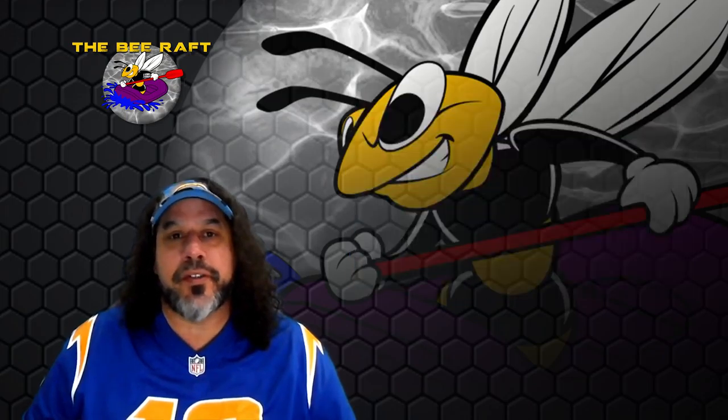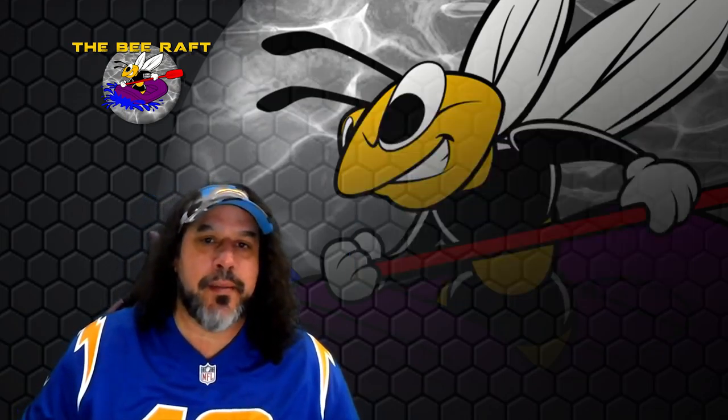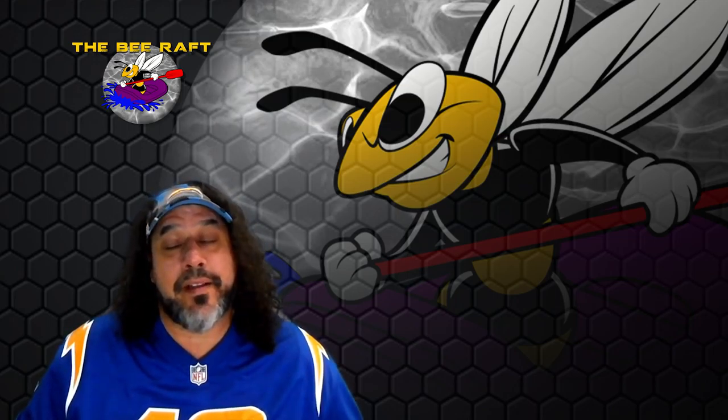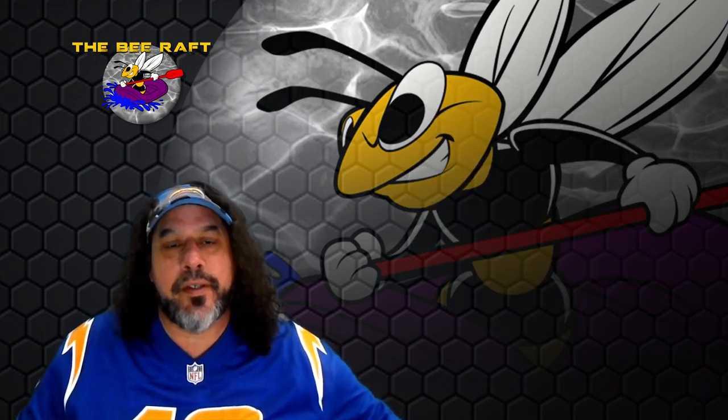I'm just finding this stuff out as I go, because I made this invention for bees called a bee raft — you can check that out. As I'm researching how to get bees attracted to it — what colors, what smells — I'm finding out a lot about bees, more than I ever thought I'd know. So you're four years into it and now I know a lot about bees.